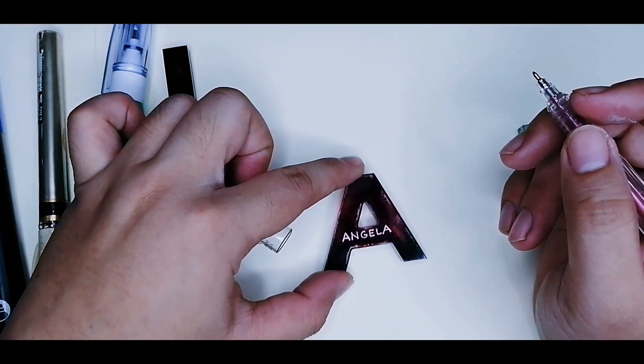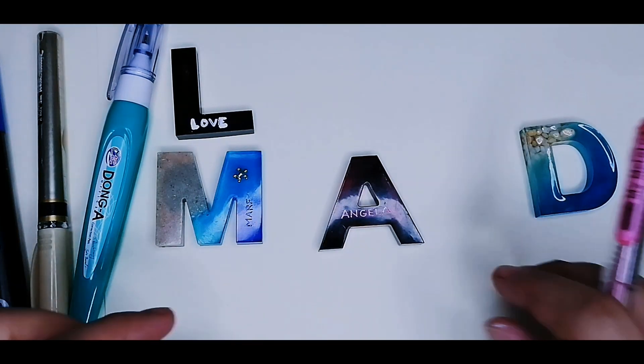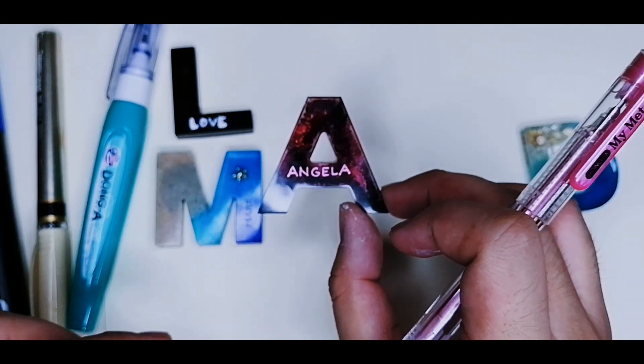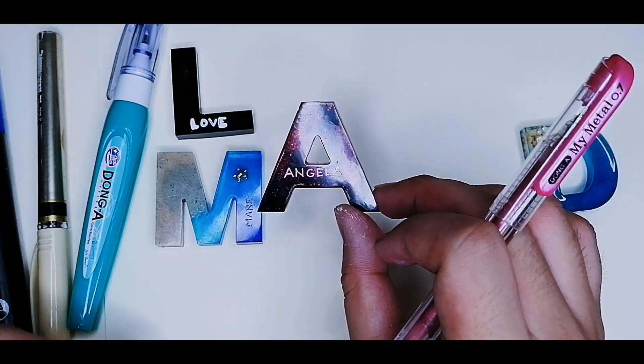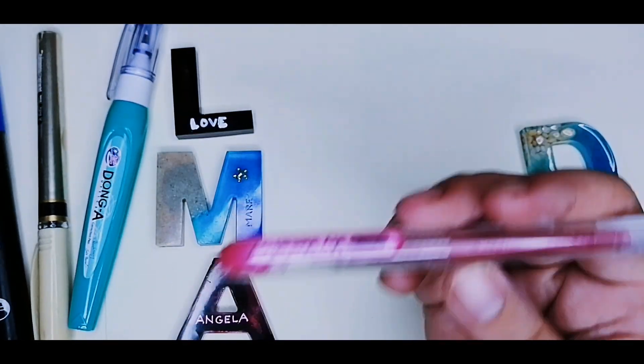I will try and improve my handwriting, but this is lovely — it writes really well. So far, I love my metallic pen. This is my favorite.